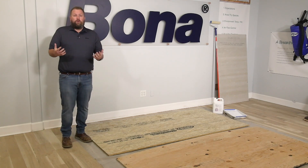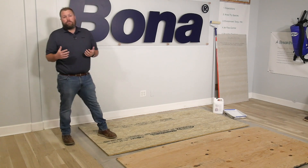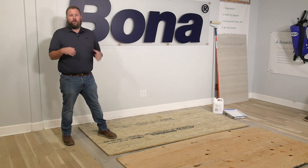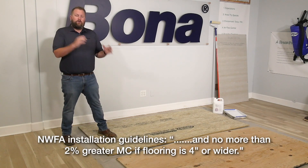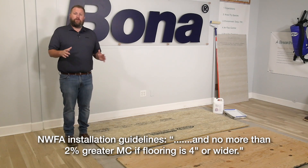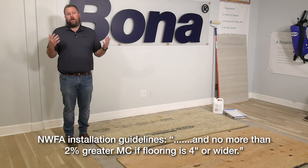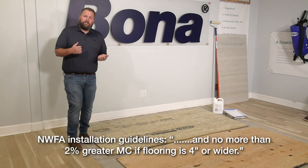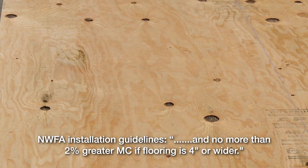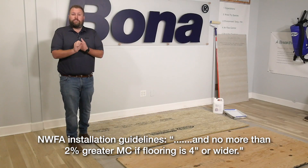Where this really hits home is in a scenario that pops up a lot. Let's say you get your wood delivered, you're ready to install, everybody is scheduled, and the wood has been acclimating for two weeks. You get to the job site, stick your pin meter in your wood — we're in Colorado, let's say it's at 6%, looks good. Stick your pin meter in your plywood and it's at 15%. Now you've got a real problem.